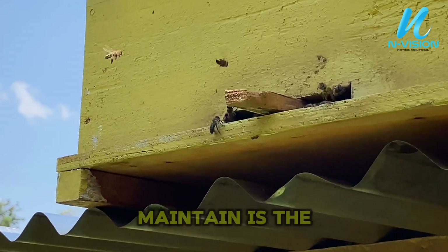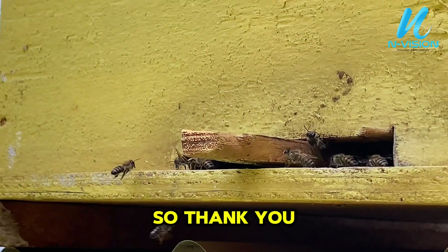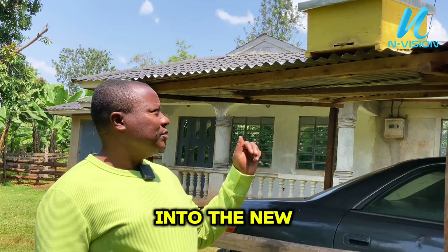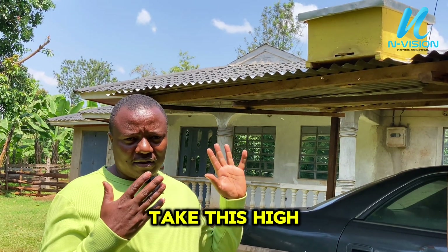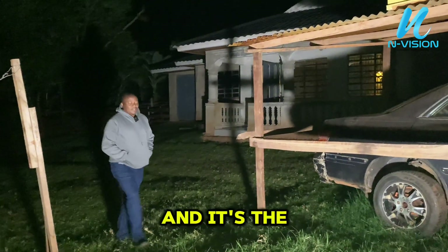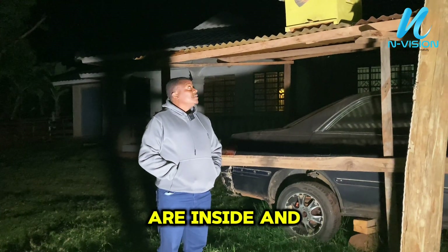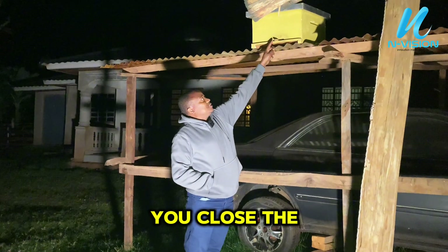The good thing you need to maintain is the direction and the levels of the hive. Thank you guys for watching, thank you for subscribing, and keep sharing our content. We welcome our new bees into the new hive. It will take three to four days, then we take this hive to the apiary. On the second day, we want to take these bees down to the apiary — right now they are inside and they are quiet. The first thing you need to do is close the entrance.